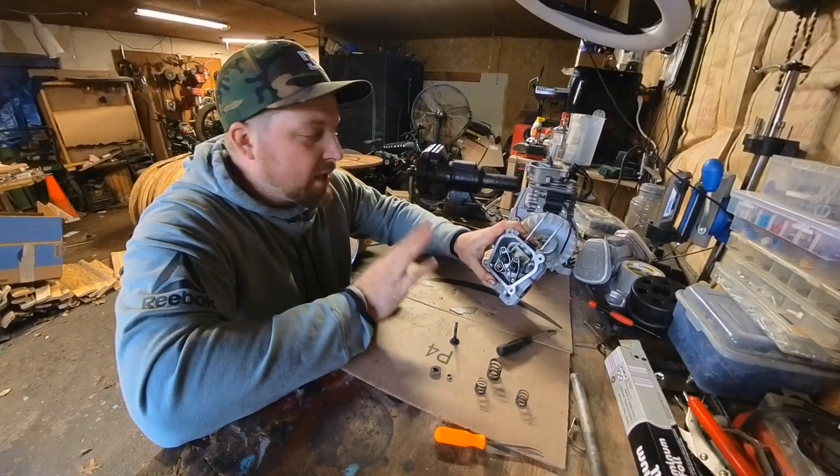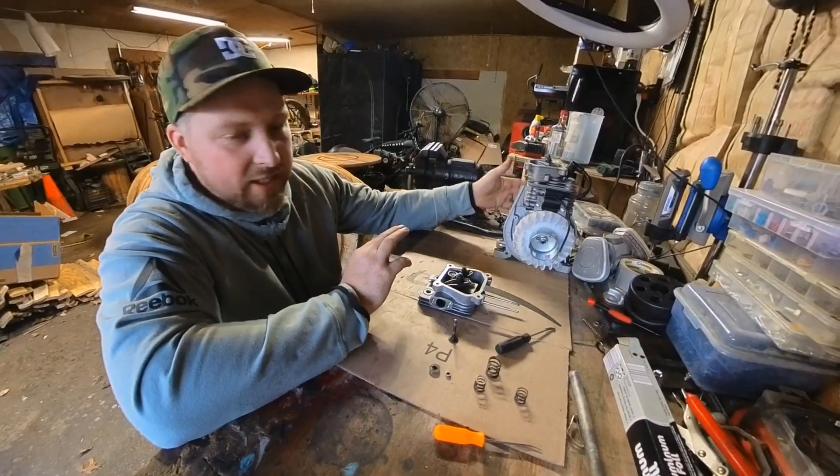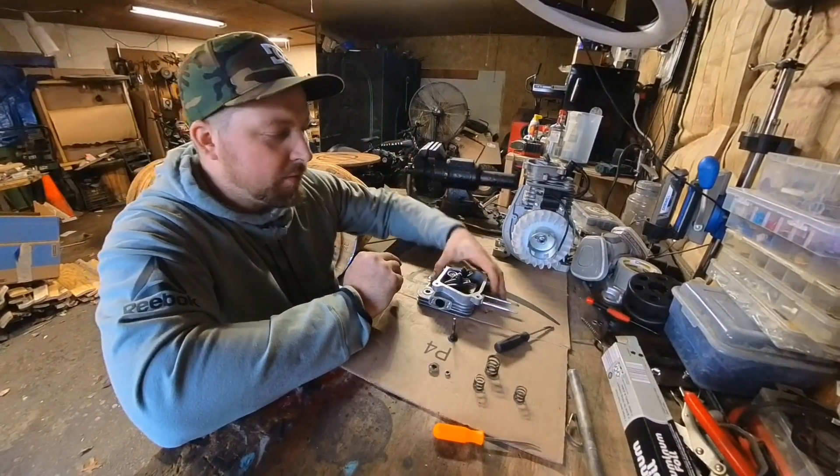I don't know if this will work or not, but I'm not scared to blow it up — like I said, I have another one right here and another one under the bench.